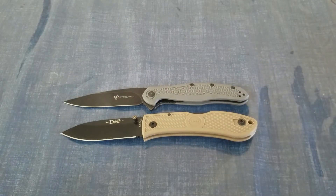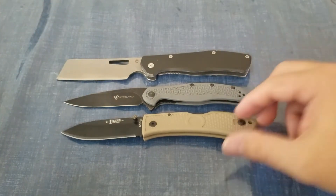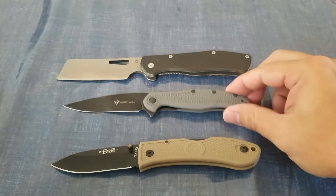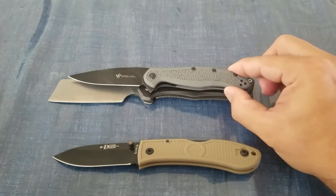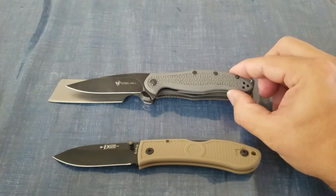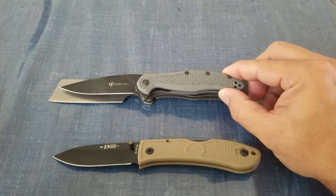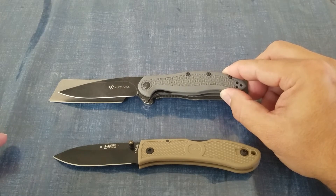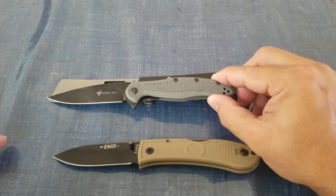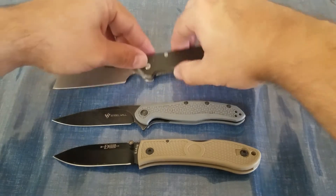Then we have the Gerber Flat Iron. Overall, the Flat Iron is just a tad bigger — going end to end there's about a half-inch difference in overall length, and the blade is about a quarter inch longer on the Flat Iron. But going by sharpened edge length, it's actually just a little bit more on the Steel Will.